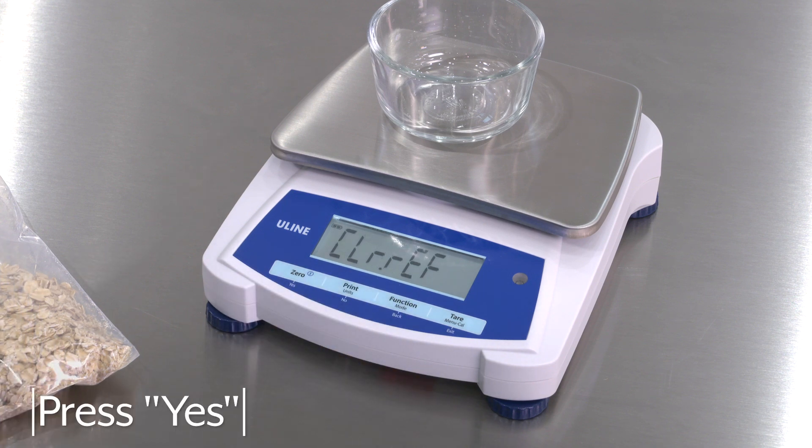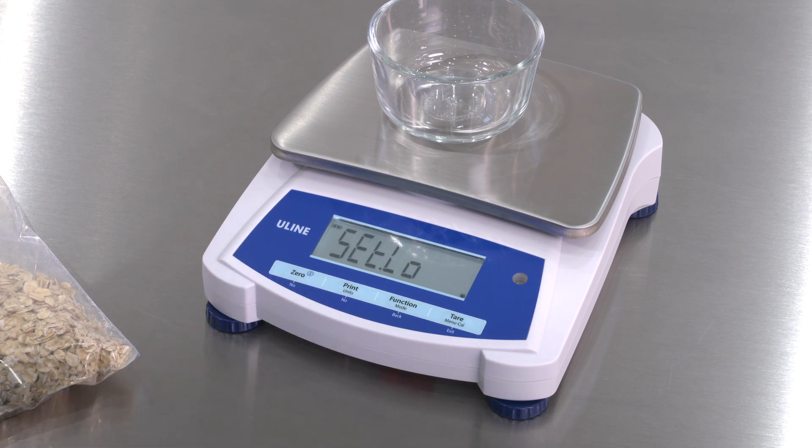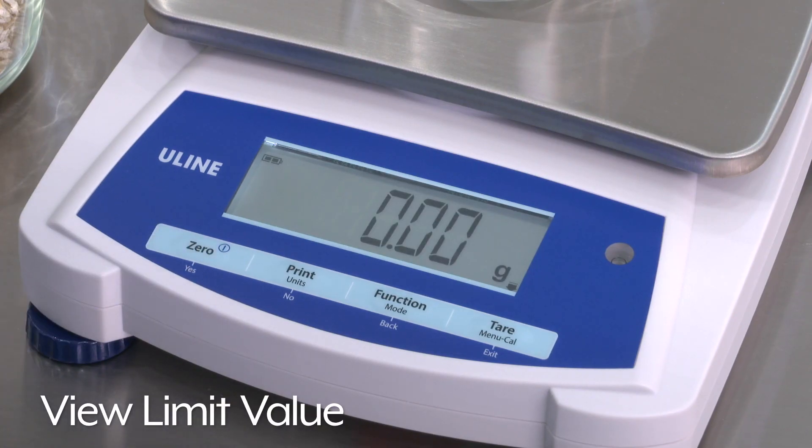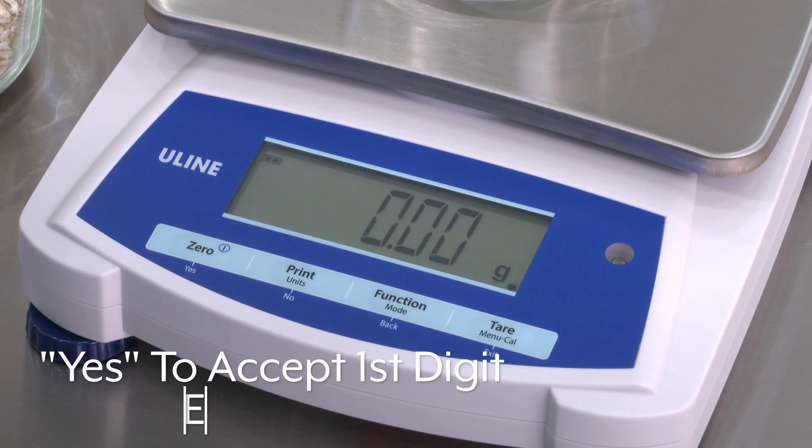Press Yes to set your low and high limit values. The balance will then display Set.Low. Press Yes to view the low limit value. Press Yes to accept the first digit or No to edit.